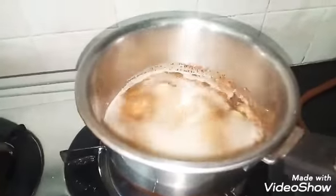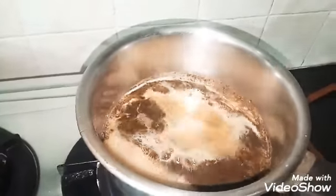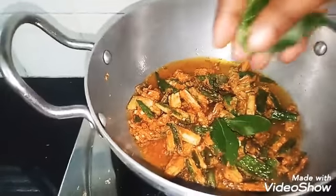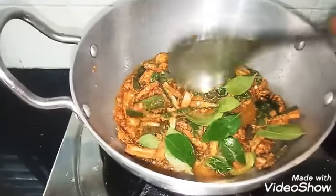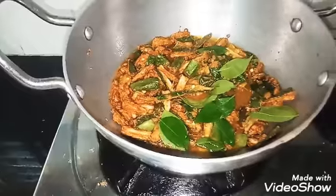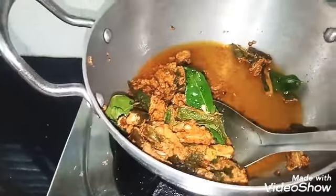Put the tea tool in the pan. Put the sugar in hot water and add the garlic.